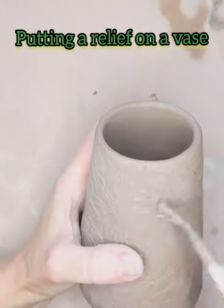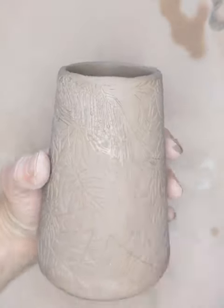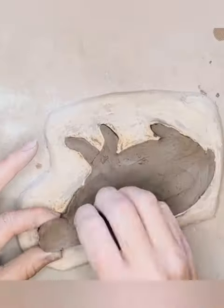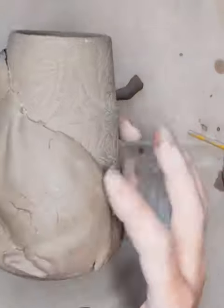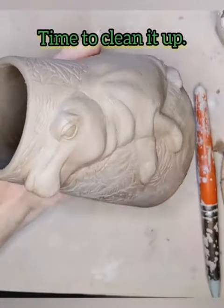I have a little plastic hippo that I use to draw the outline so I know where to put it on the vase. Then I remove my hippo from the mold and place it on the vase right over the scratched and slipped area.